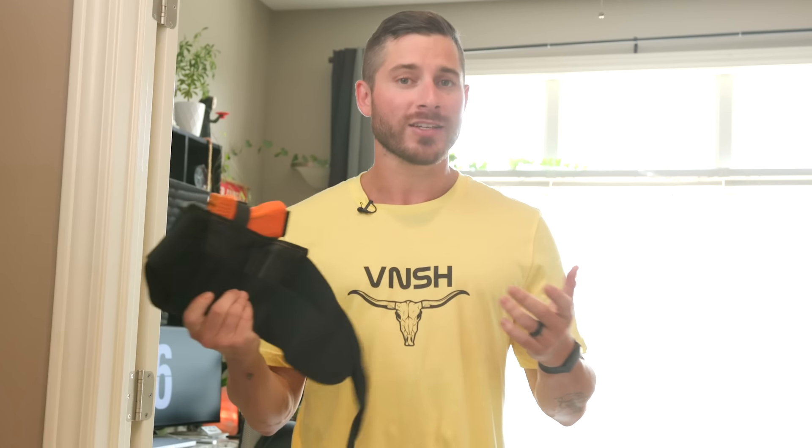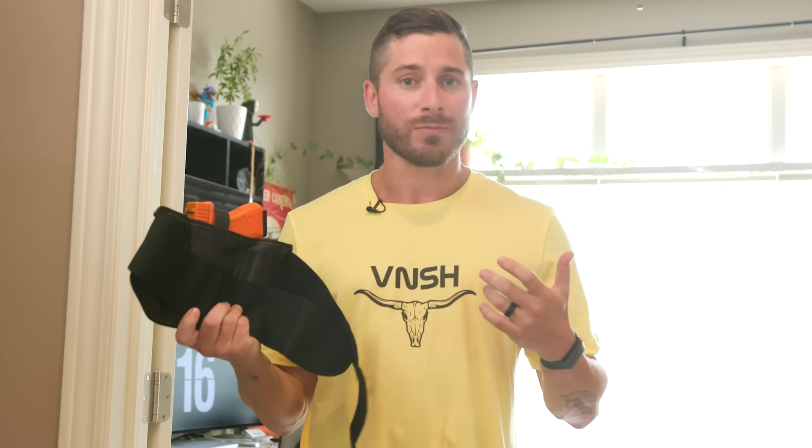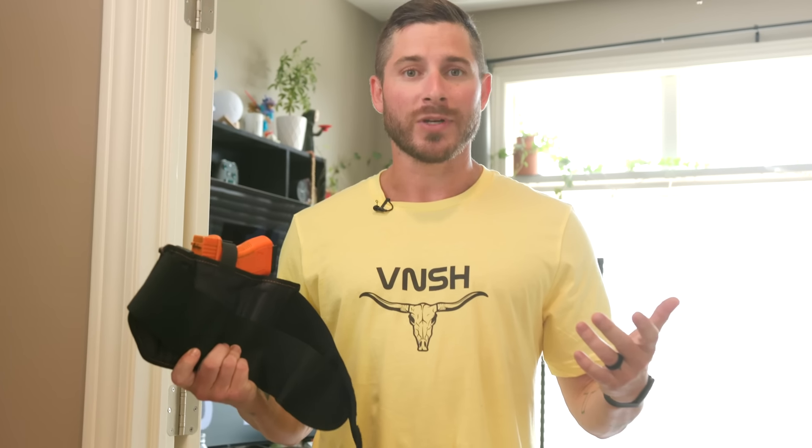The Vanish Holster is made out of premium material that is incredibly comfortable. Like this, for instance — this is a microfiber material, feels like silk boxers against your skin, doesn't absorb odor, doesn't absorb sweat, so it doesn't get slimy and sticky all day and you don't even know it's there.